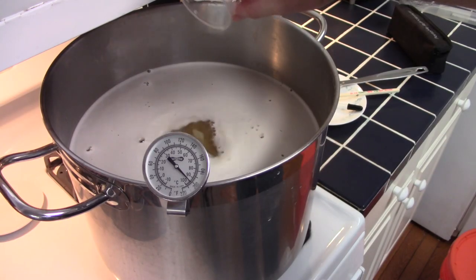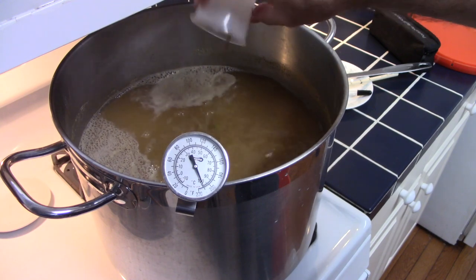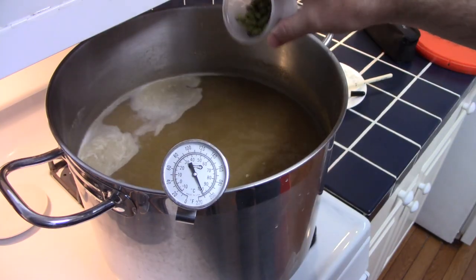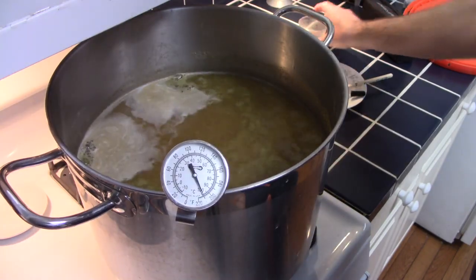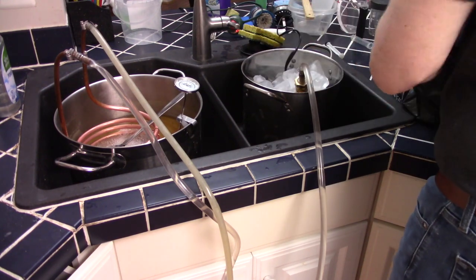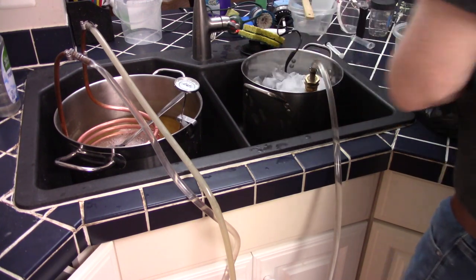Just before the start of the boil, I added 6 grams of Simcoe — remember, this one gets a 30-minute boil. With 10 minutes left in the boil, I added another 11 grams of Simcoe along with 1 gram of Irish moss. Then at flame out, I added a full 1 oz or 28 grams of Simcoe. With the boil done, I chilled the wort down to pitching temperature using my immersion chiller and pump — first circulating tap water to remove most of the heat, then switching over to ice water to get all the way down to yeast pitching temperatures.